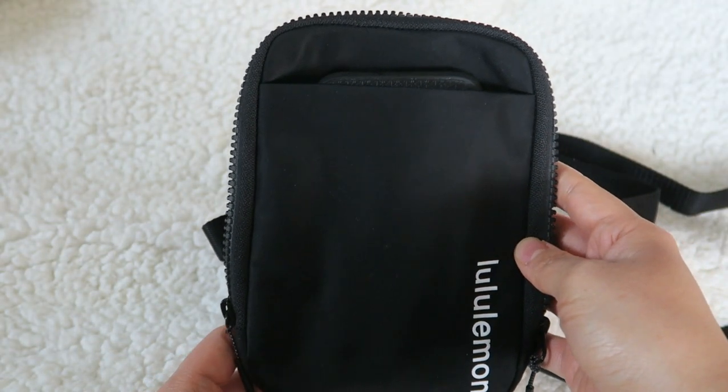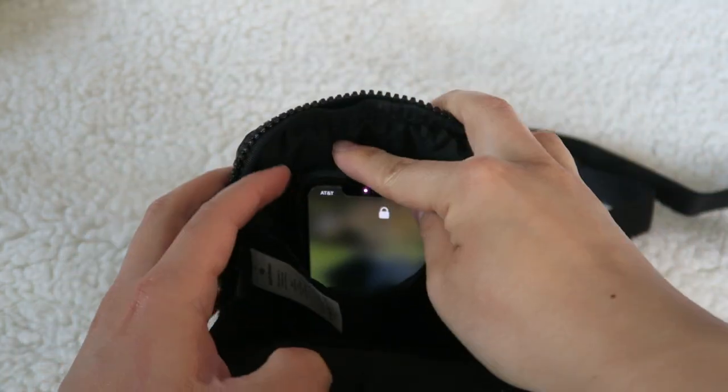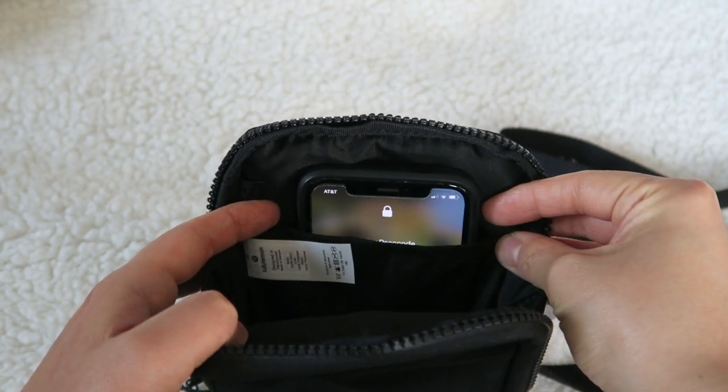But I could also slip it into one of these pockets on the inside as well. Very easy access.